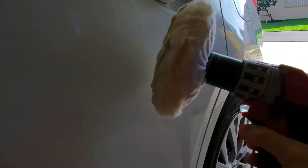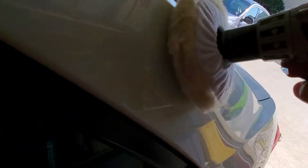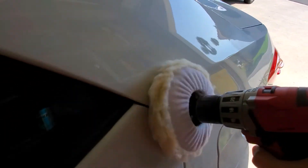I put it on my drill and I slowly work it on the surfaces where I pour the wax. I don't know if you can see how well it works, but it is really nice and a super easy way to wax your car. Works beautifully.